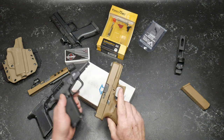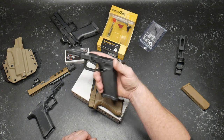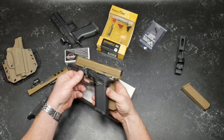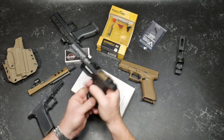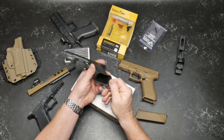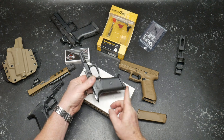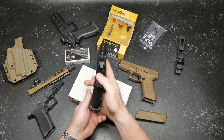I'll probably do a custom stippling job on that frame. Look at that — I love that frame. The angle of the grip is just a little bit more vertical than the Glock 19. Glock 19 mags and 19X mags work just fine. I love this little mag well system, and I'm going to grind these edges so they're blended a little bit better. It's not too aggressive to wear — if I'm wearing this under my clothing, I don't have to worry about it.